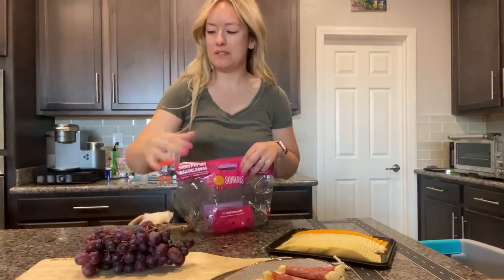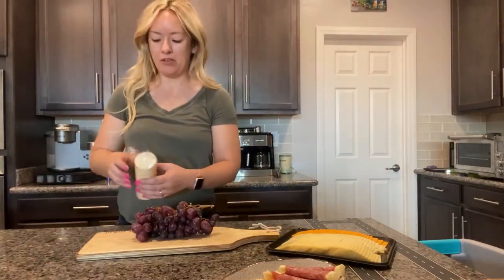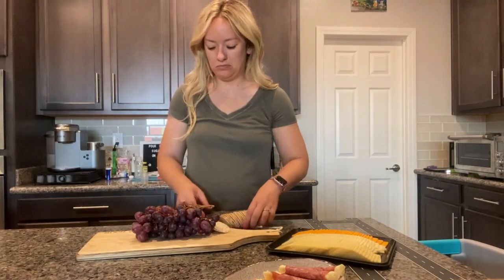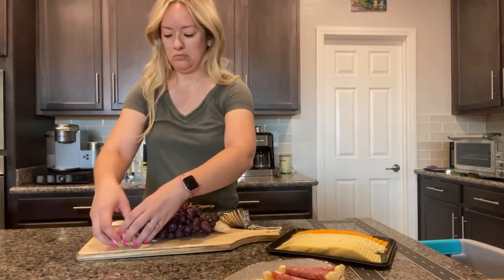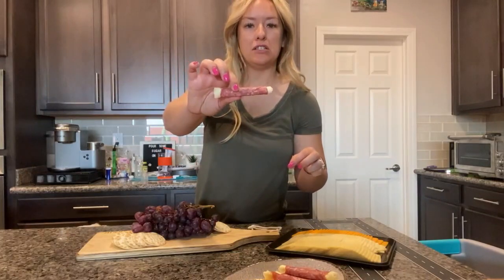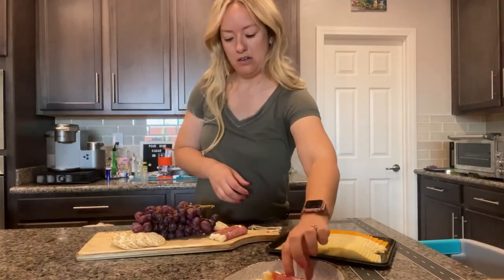I like to start with grapes in the middle — fresh grapes — and then I kind of work my way around it. I like to put crackers throughout and just keep them stacked up. And then I've wrapped up some little meats and cheeses, so I'm just going to add a little charcuterie here and a little charcuterie there.